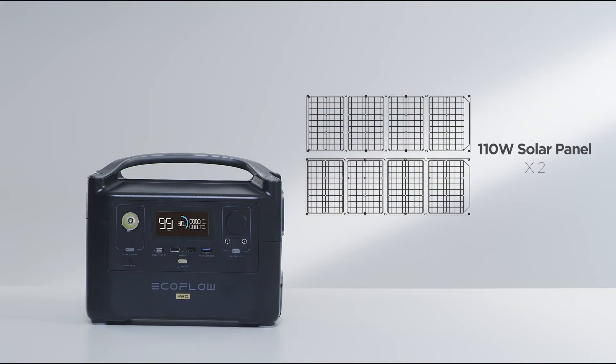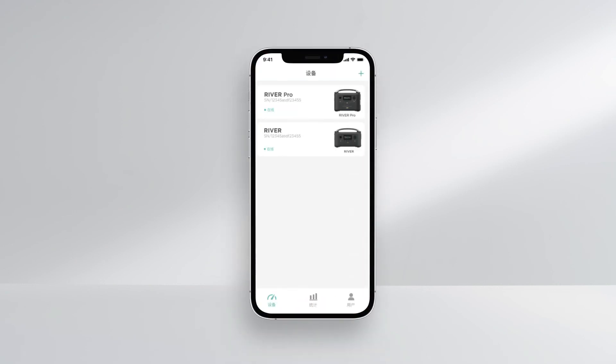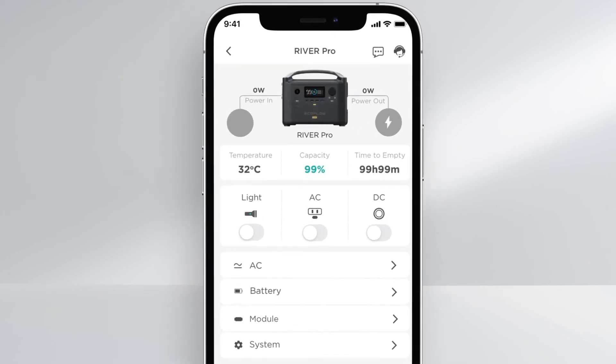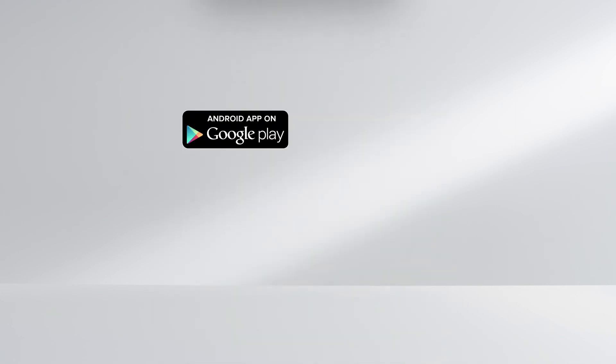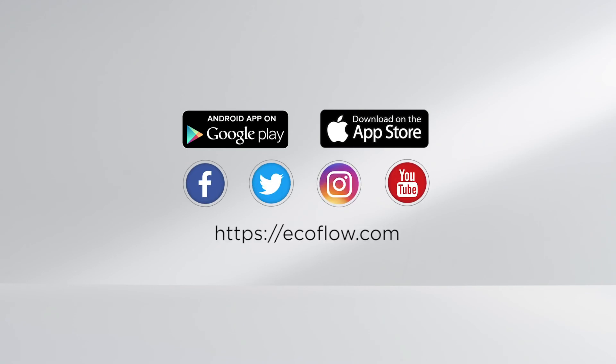Use two 110-watt solar panels connected in parallel to fully charge the EcoFlow River Pro within 4.5 to 9 hours. The EcoFlow app offers remote-controlled operation, monitors energy outputs, and provides access to product features. Please upgrade the app firmware regularly to stay up to date with the latest product features. All product setup details can be found on the official EcoFlow site.